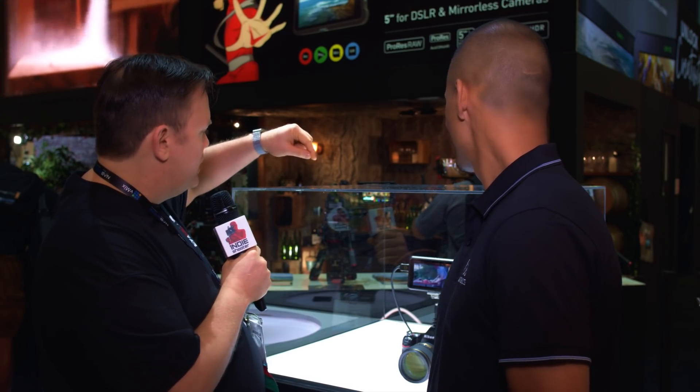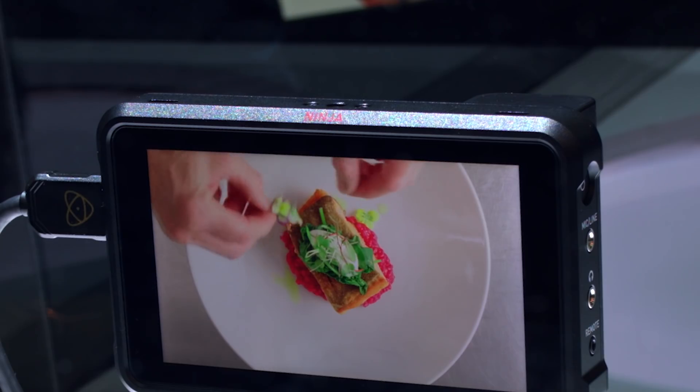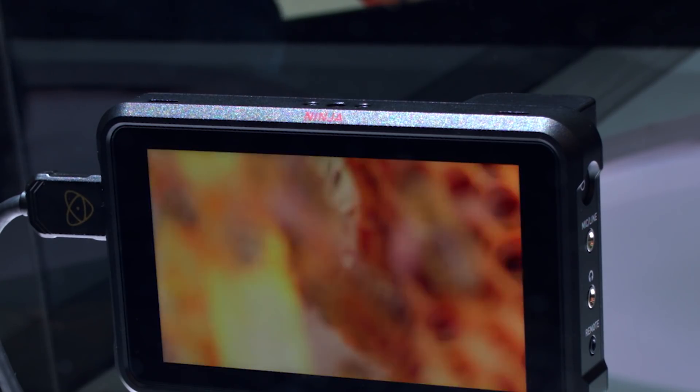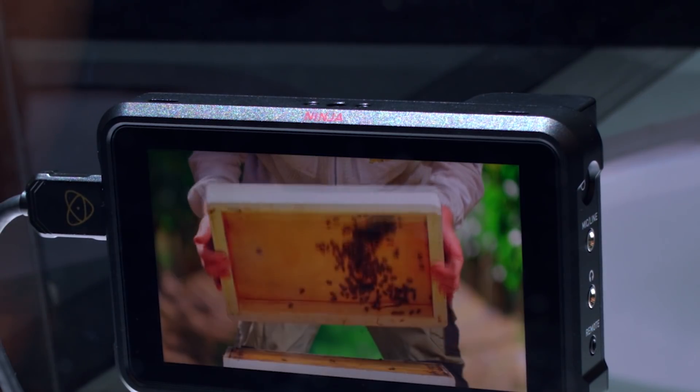And also I see it has typical quarter-20s on the top and on the rear? And on the bottom. It also has little notches in the top that are there for a sun hood that clips straight onto it. Oh nice, so you don't have to use the quarter-20 for that — you can just pop it on. Clip straight on.